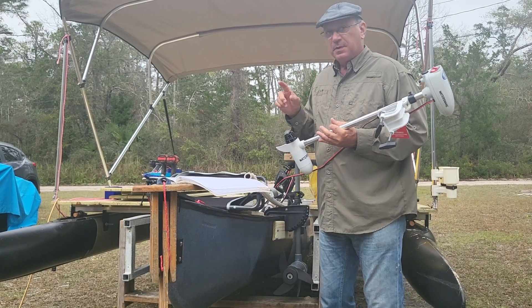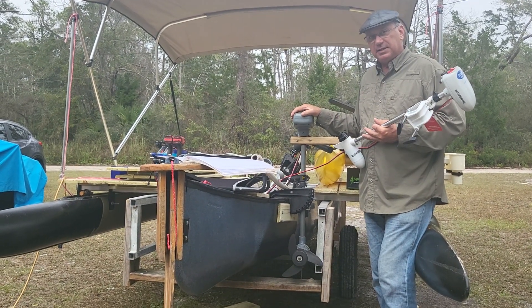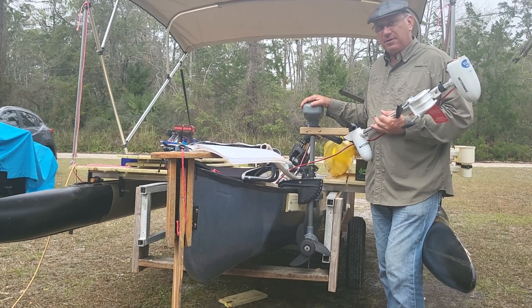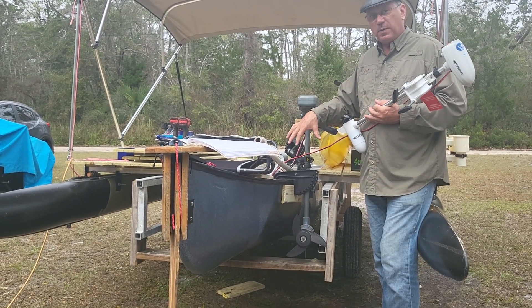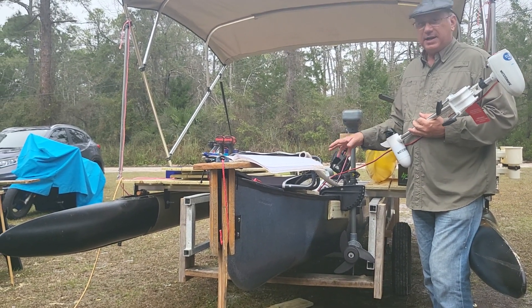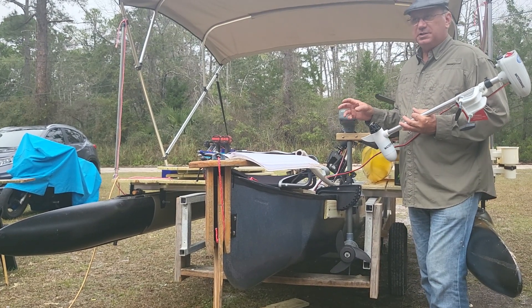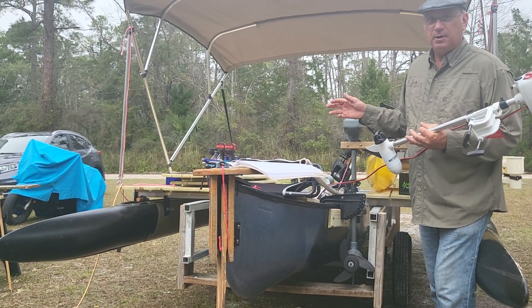Remember this: electric trolling motors like this are designed to push a heavy boat slowly, not a lightweight slick boat quickly. Now, granted, this boat is no longer a lightweight, but in comparison to something like a pontoon boat or a bass boat.